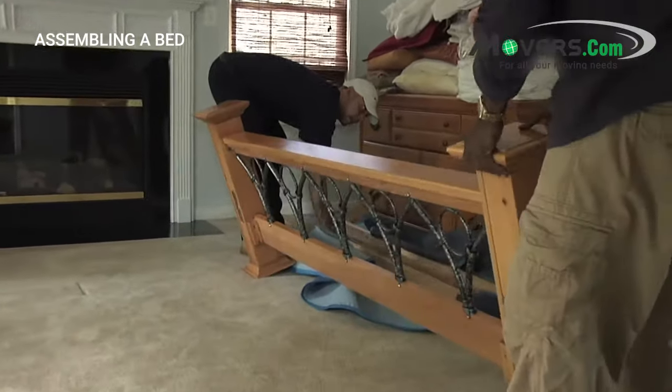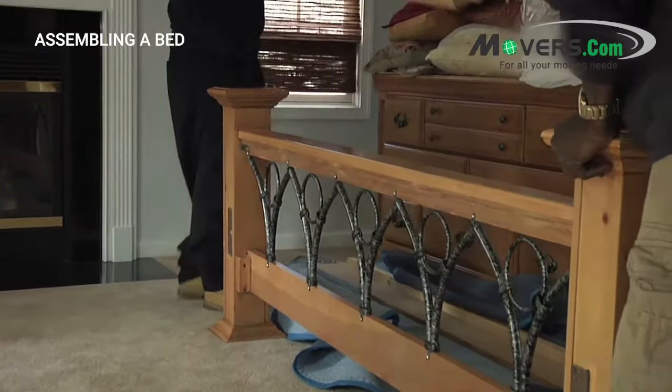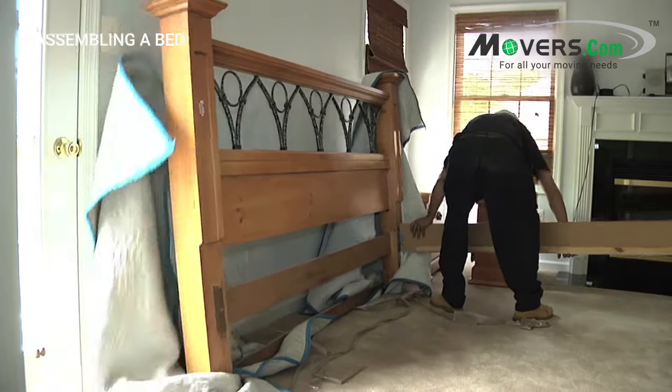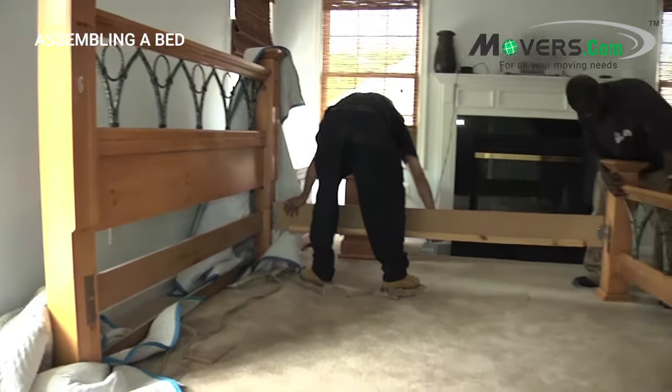Depending on the type of bed frame you have, there will be different requirements to assemble it properly. This video should give you an idea of the general process. Usually this will require two people, so get someone to help.